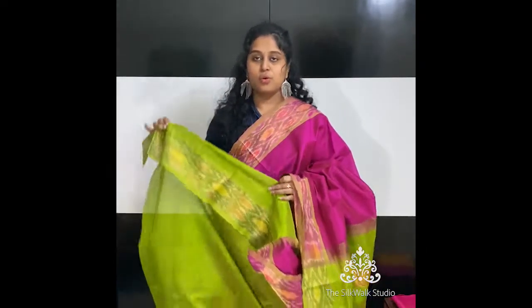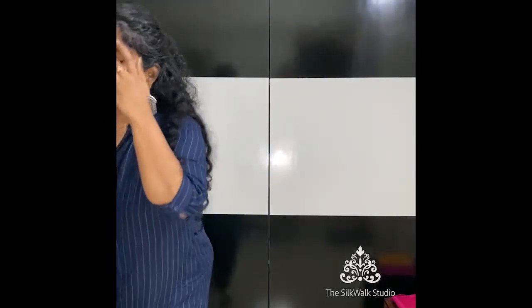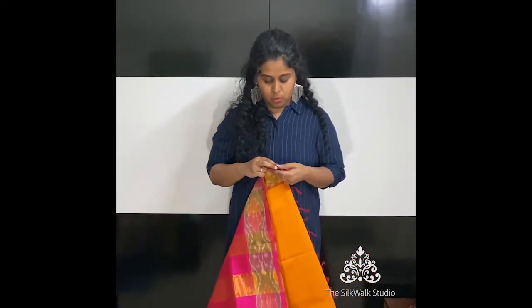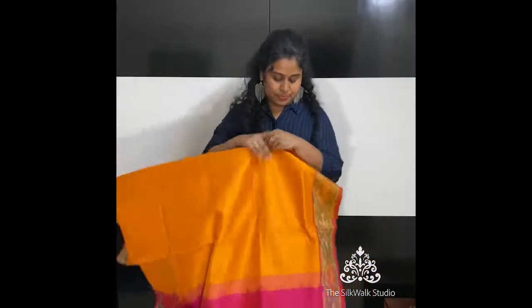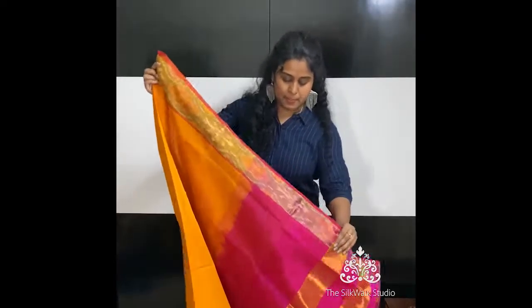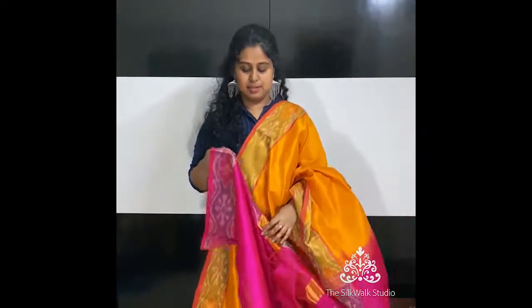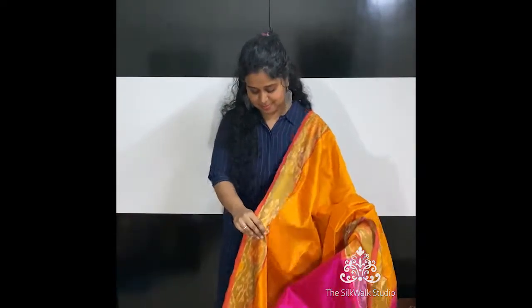A lot of people have WhatsApped me regarding these Upada sarees. We don't have a clear track of everyone who messaged us, and we are really sorry — it's very difficult to note down each person. I will leave a message on our status saying these collections are available; if you see it, you can book them and contact us again. This one is in a maambala yellow — a mango yellow — with a pink and a pochampali border. And that's the blouse.